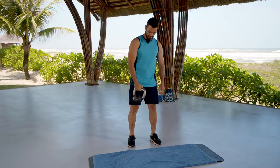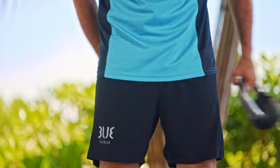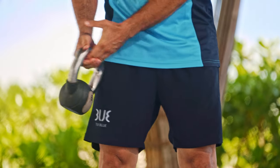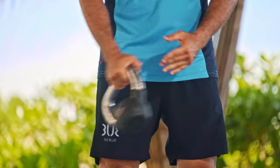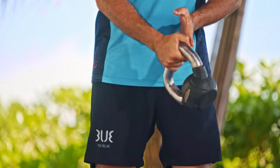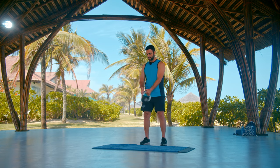Hold the kettlebell with one hand — we're going to roll it around your body. Are you guys ready? Let's go. Roll around from this side, then from the other side. It is very important not to lean to any side; keep your body upright. Keep your hips and shoulders square forward.